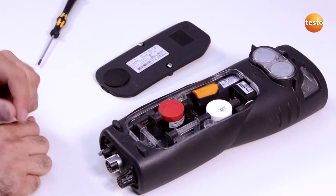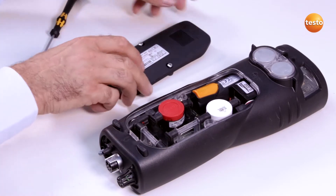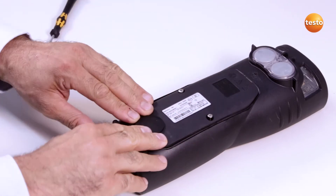A slot bridge must be inserted in slots which are not equipped with a sensor. Finally, I put the cover of the sensor compartment back on and close it.